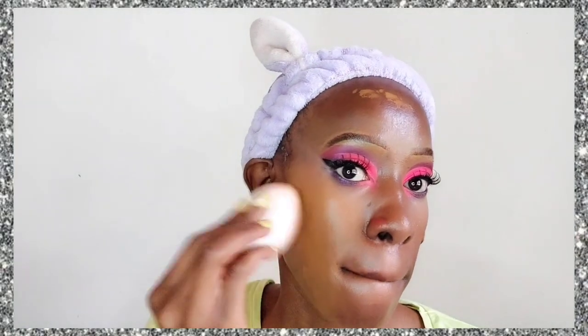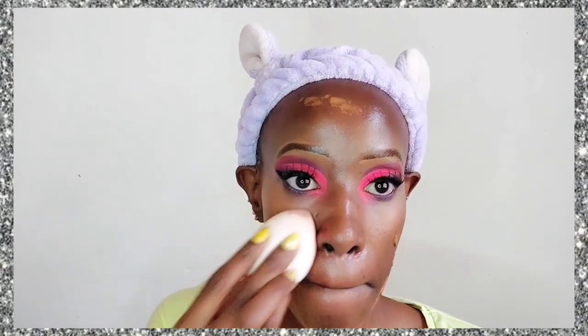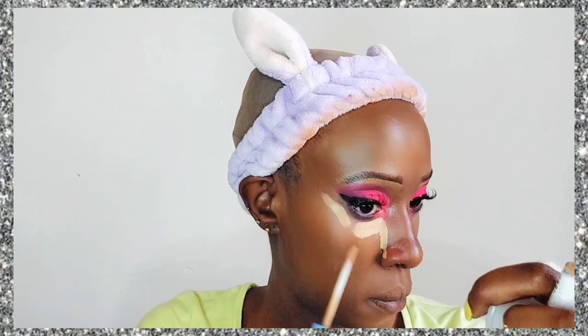Now we're doing foundation — it's been so long since I used the Maybelline SuperStay foundation. I'm using the shade Coconut; it's really cool-toned but I can still get away with it slightly.